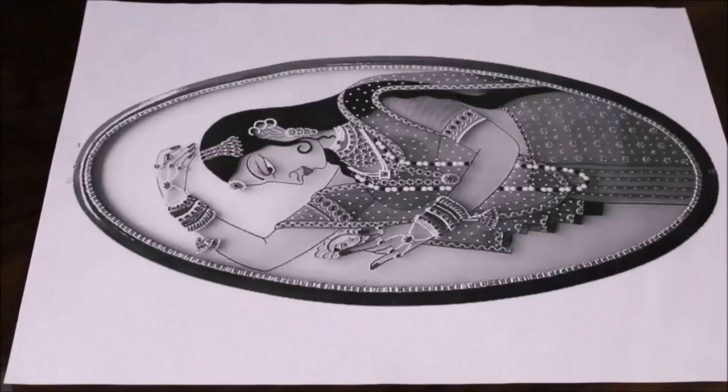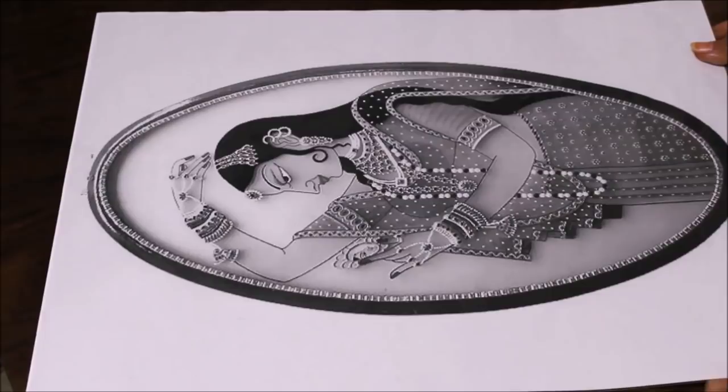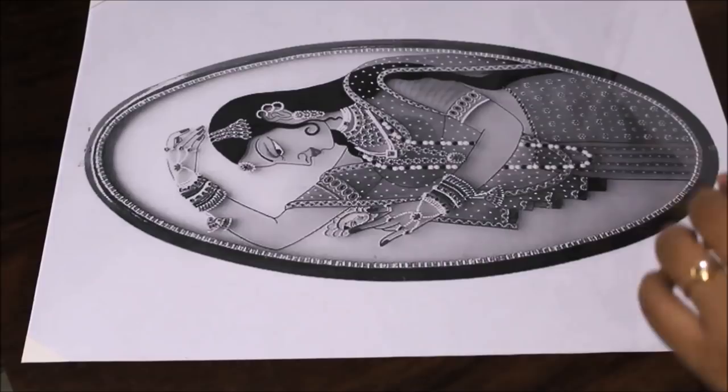First of all, we are going to place a transparent OHP sheet on our reference image. You can also use a glass sheet if you want. Then using tape I'm going to secure all four sides of the OHP sheet and the reference. Now, using the black 832 Fevicrel Glass Liner, I'm going to start the outlining part.